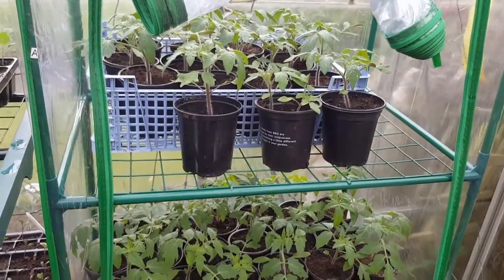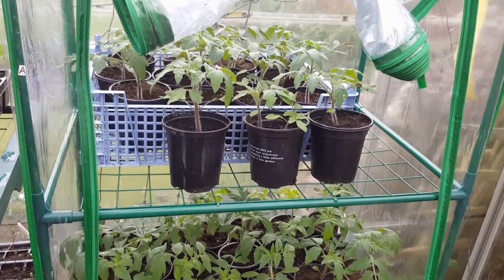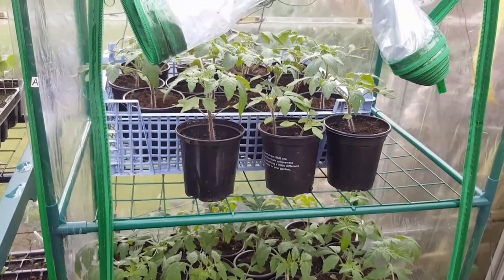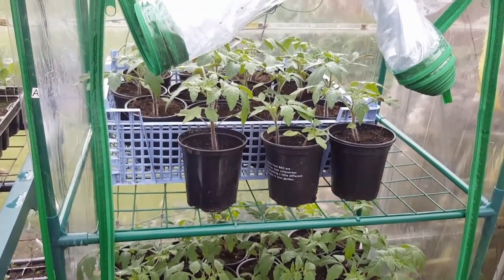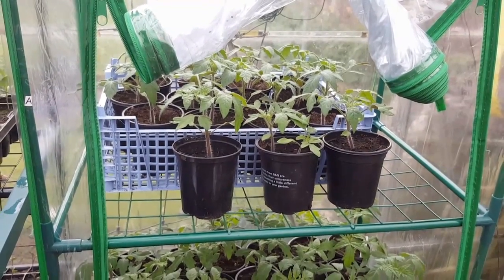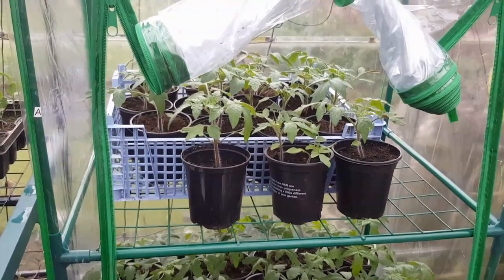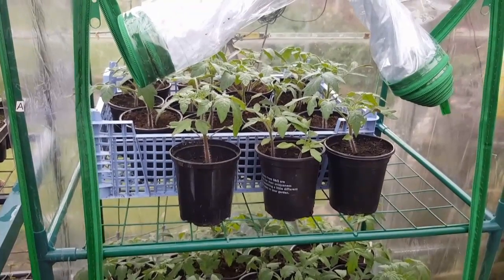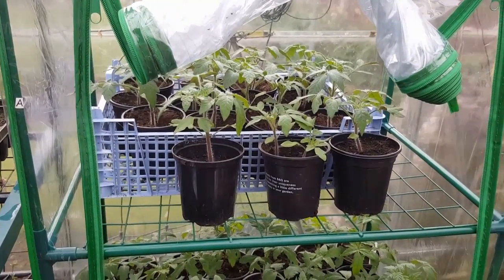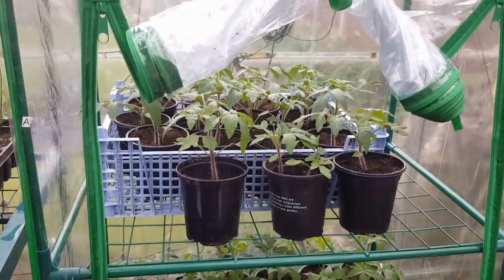That's it then for this episode. All the planting is well and truly in full flow. I'll be going back down the allotment again this weekend to continue progress and hopefully get as much in as possible. Thanks for watching — see you again soon, bye for now.